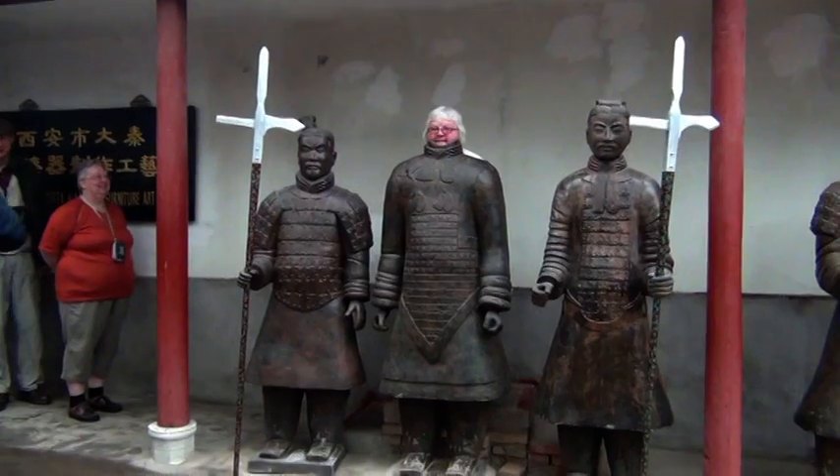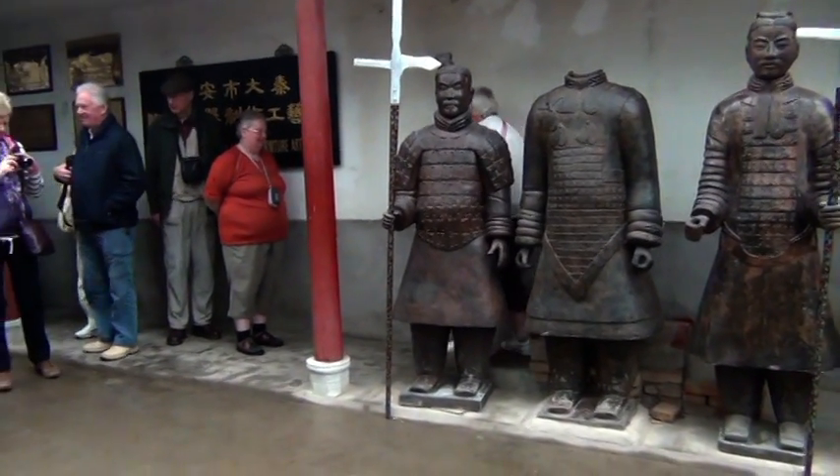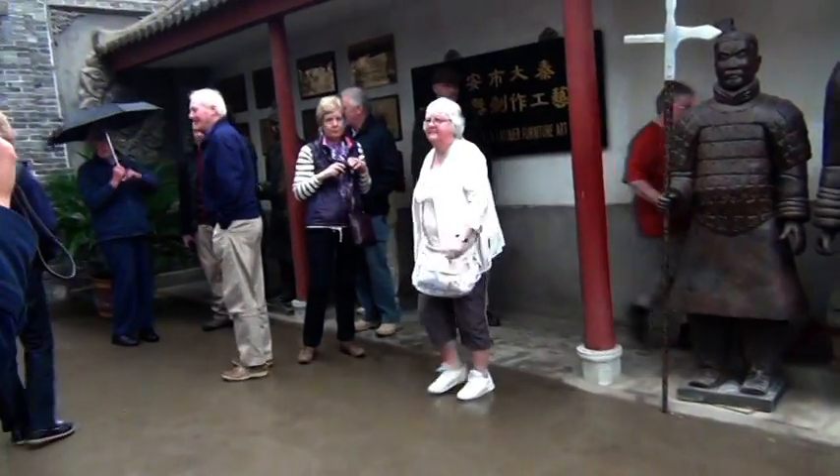Leaving the terracotta army, we ventured to a factory which manufactures replica terracotta figures.